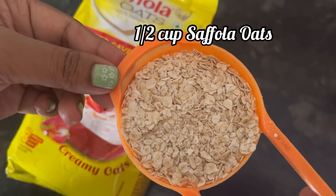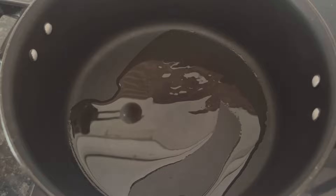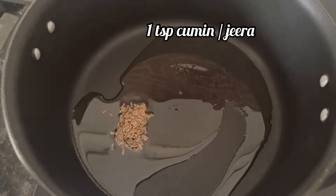Here I have taken half cup of Saffola oats, heated 2 teaspoons of oil, and adding 1 teaspoon cumin or jeera.